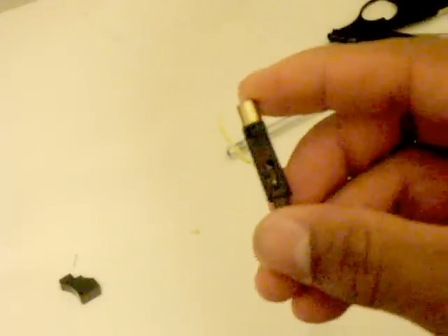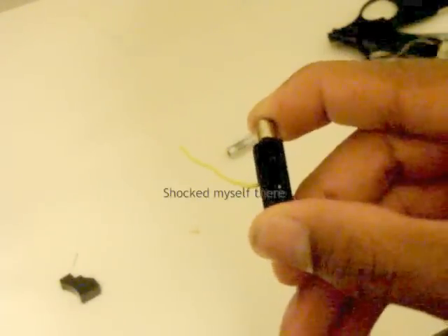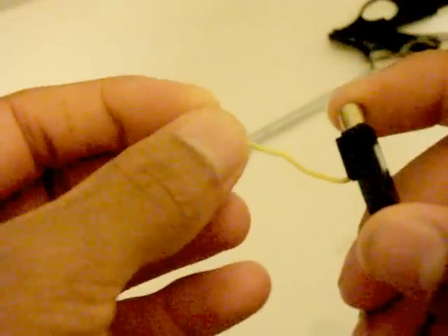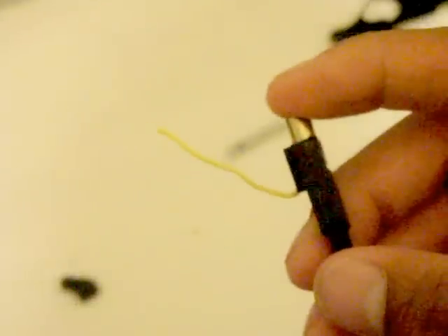Now this is what you have — this is the shocker. You squeeze this; you might have seen it arc right there. Basically it will arc from here to ground, so from this part here to the ground, which could be a person or a metal object. Let's go test it out on someone.